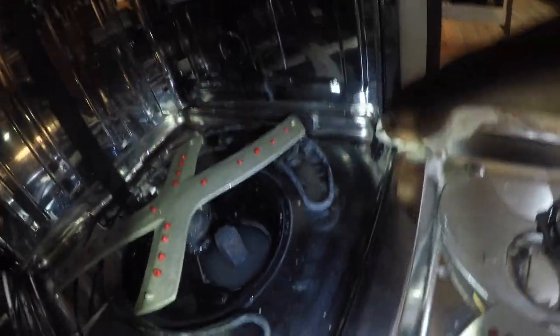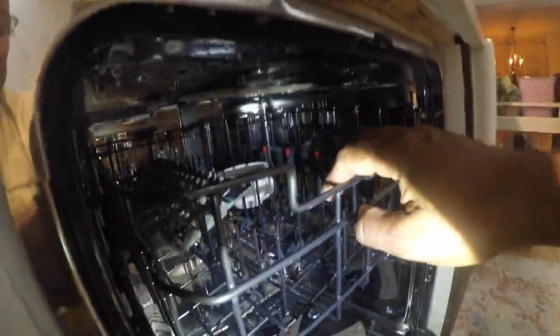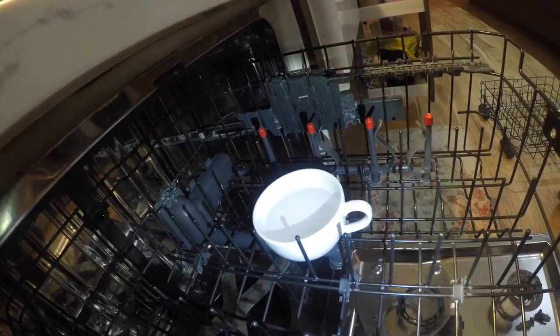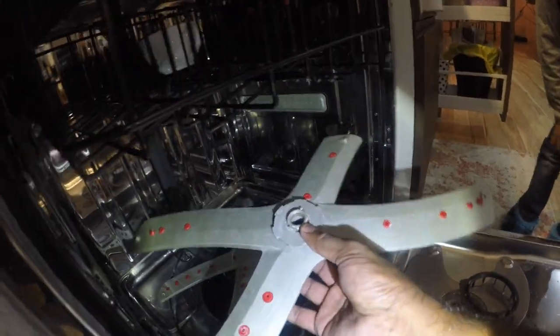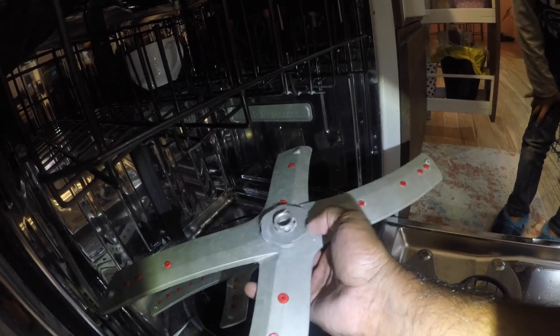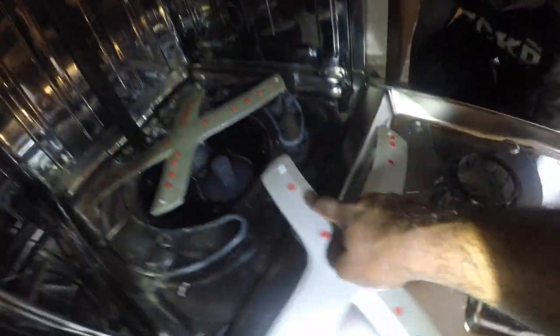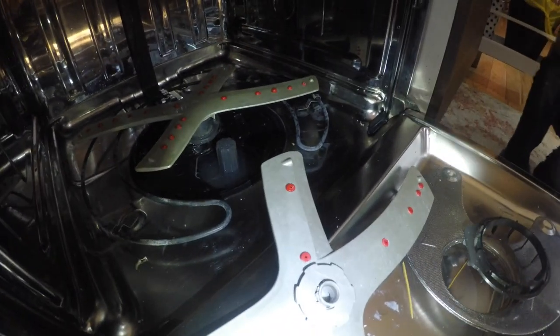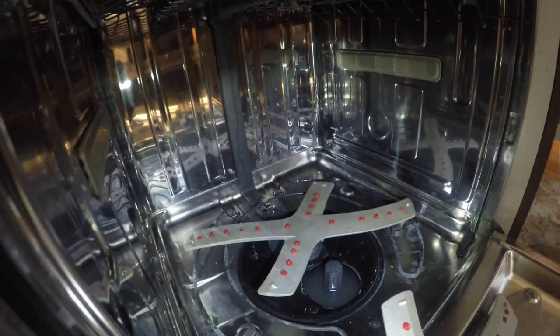I cleaned as much as possible. The second step is to put a cup of vinegar - I've put a cup of vinegar over here. Now I'm going to run a short but hot cycle. Those are the spray jets that go over here, and I'm going to attach them back - it's really easy, just a matter of tightening. I'll use a toothpick to clean these little nozzles to make sure they're working properly.